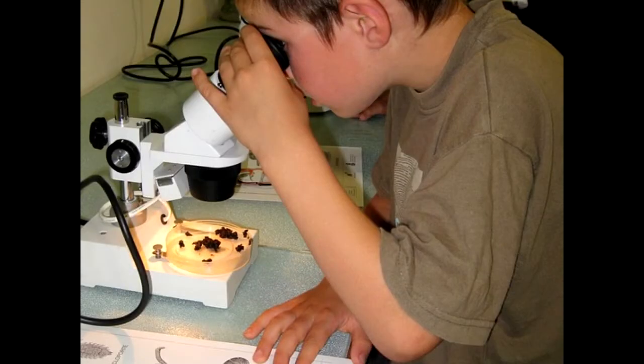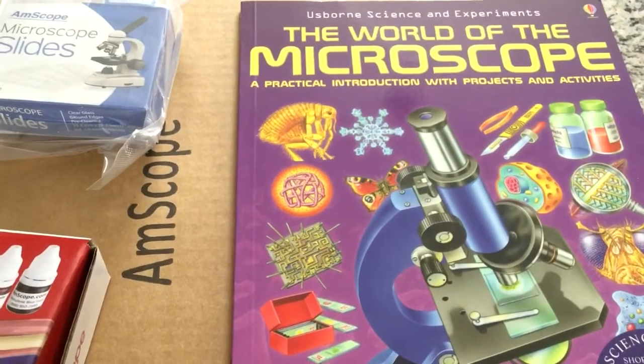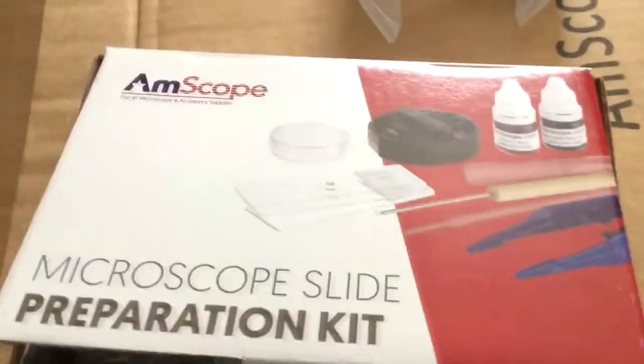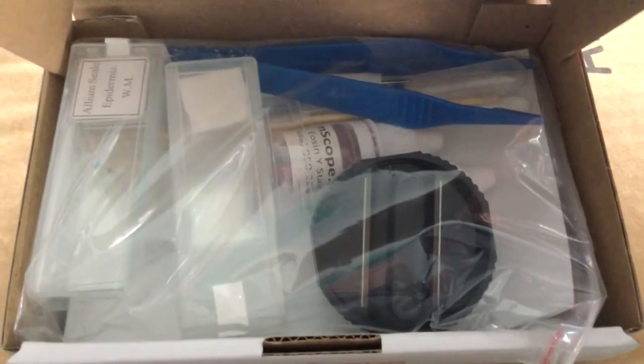You'll find regular microscopes including from Amscope in the $20 to $30 range, but it's worth it to pay a little more for something higher quality. As I record this, the Amscope M162C is $64.50. I paid $84 for the full kit, which in addition to the microscope comes with a book called The World of the Microscope. This book gives all kinds of ideas on how to get the most from the microscope, and also teaches how to make your own slides. The kit comes with the things you need to prepare your own slides, and with 5 pre-made slides.